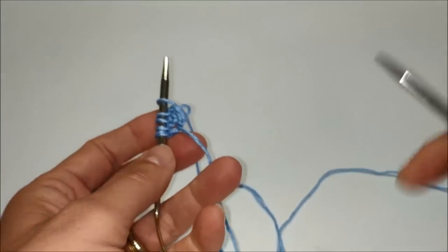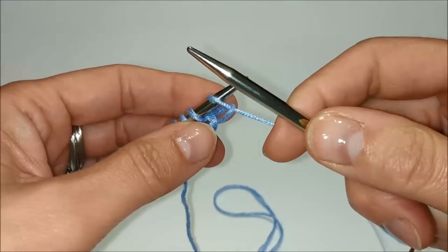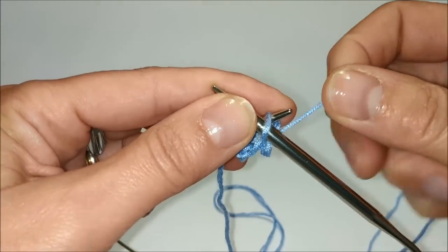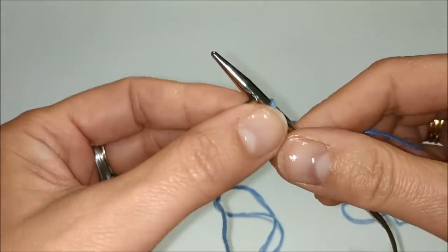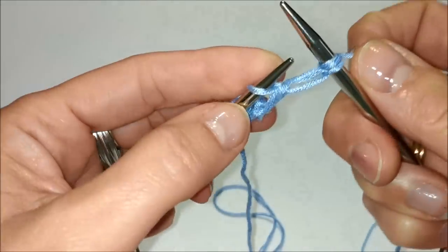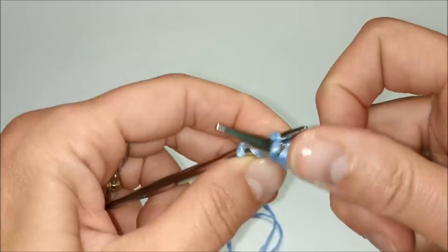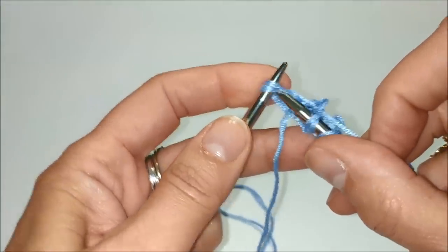Quarto ferro: passiamo la prima maglia senza lavorarla come al solito per i ferri pari, con il filo dietro. Facciamo un gettato e lavoriamo due maglie insieme a diritto. Nuovamente un gettato e due maglie insieme a diritto.